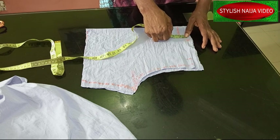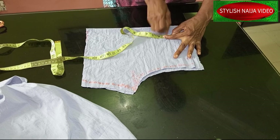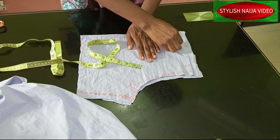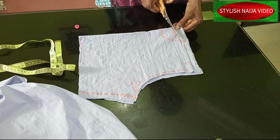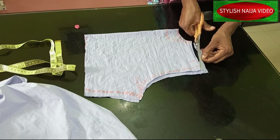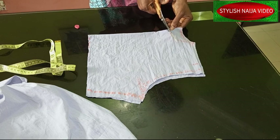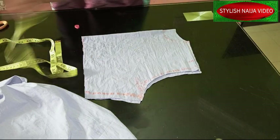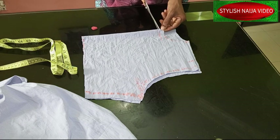For the front neckline, I'll take it down a little bit — about two-and-a-half to three inches, depending on how high you want it. I'll mark it on the fabric, then cut out the back neckline first, insert my shoulder slope, and then add the front neckline. I'll still increase the front neckline by about half an inch.